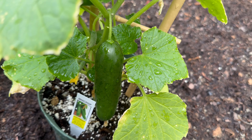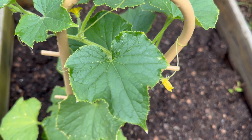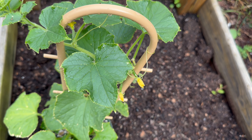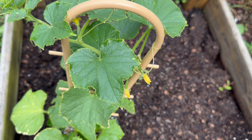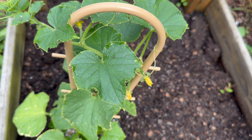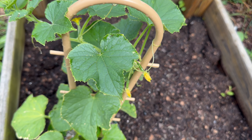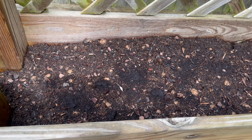This is a mini cucumber plant that we actually picked up at our farmer's market for about nine bucks. As you can see, we already have one that's probably ready to pick and another one that's probably a couple days away. We wanted to try something different — my wife loves mini cucumbers and we haven't had much success over the last few years with cucumbers, so we're giving the plant a try.